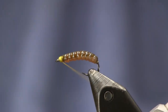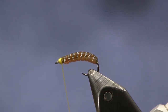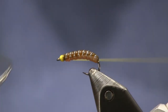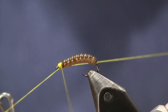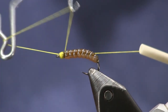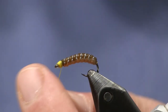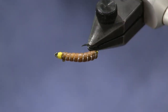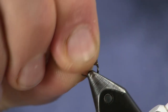Then we're going to whip finish. What I'm going to do on this fly is two whip finishes instead of hitting it with some Solarez — I don't really want to get that UV resin real close to the squirmy worm. There you go. You can see how nice and natural and buggy that looks. Give this fly a try — you're going to like it a lot.